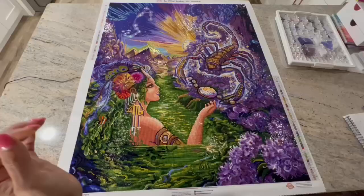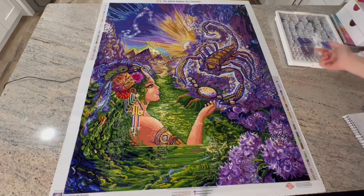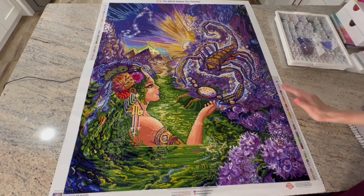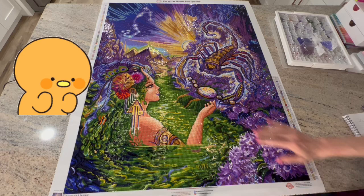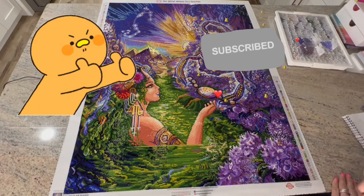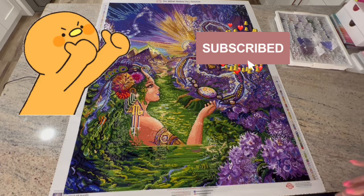This is my first Josephine Wall canvas and my fourth Diamond Art Club canvas. As always, 10 out of 10 — the quality was amazing and I had so much fun doing this. I hope you enjoyed this video. If you did, please give me a thumbs up on your way out. If you want to see more, go ahead and hit that subscribe button and ring the bell so you know when I upload — I'm kind of all over the place with my posting schedule.